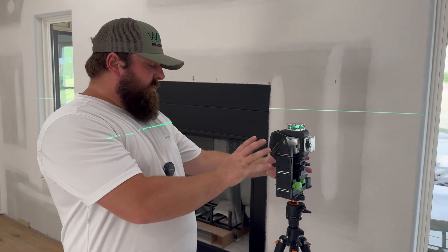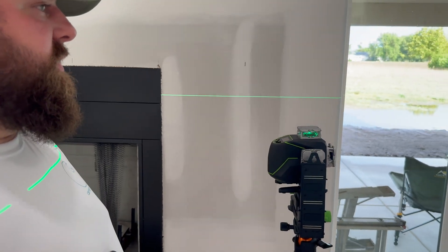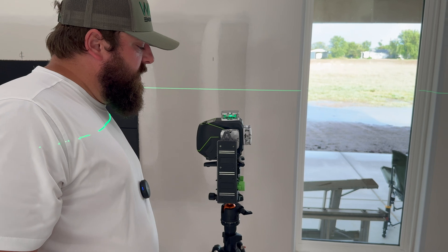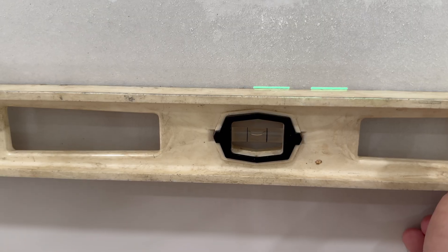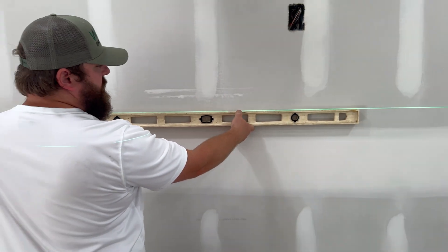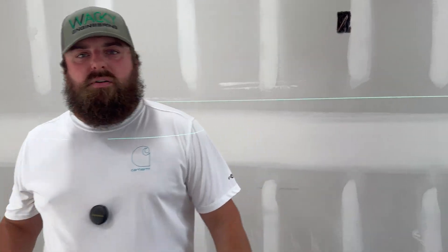So if you have your tripod and it's not perfectly set up on the self-leveling, you can see here it says it's 1.1 degrees off, but it has the self-leveling feature that was able to correct for that. You don't have to sit there and mess around with the tripod for five minutes to get it perfect — this thing can take up to a couple degrees off.